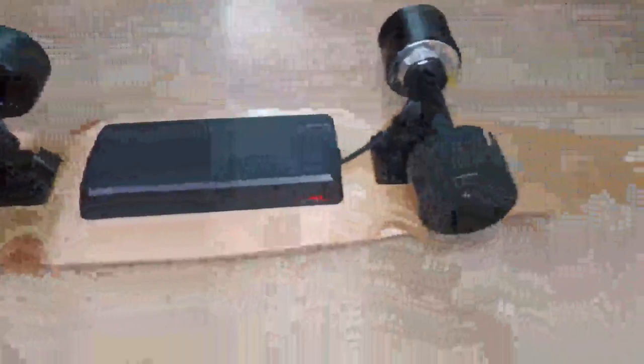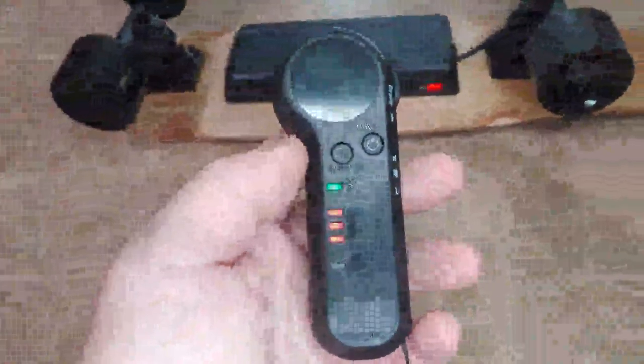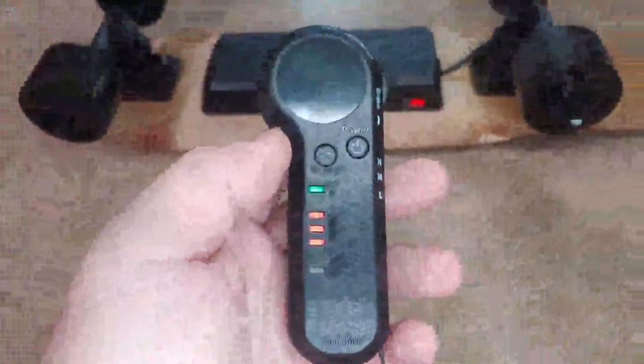Your charge port is right there, and your power button is right here — it tells you the power level. It's fully charged. And as you can see, we have this nice little remote. Power that on — there we go. Give it a second, it'll connect, and then you simply just use it.